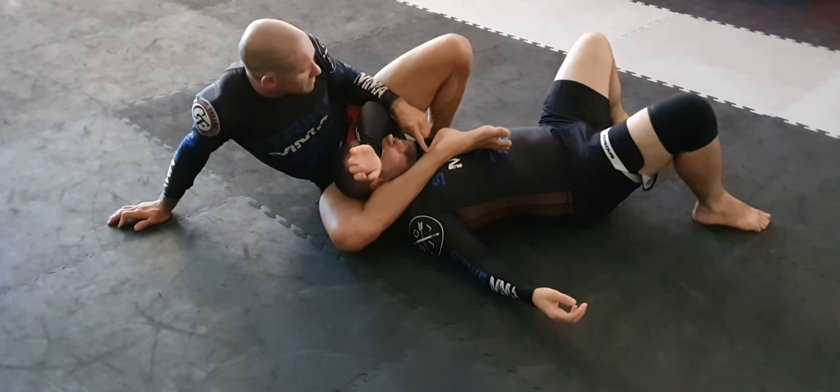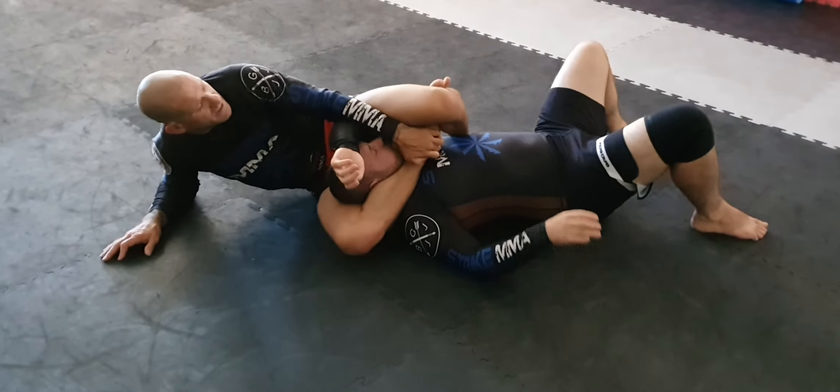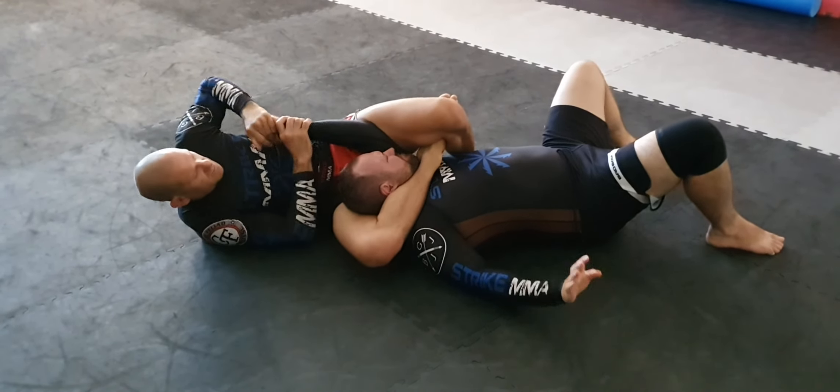Sort of like my Achilles under his chin. Then hook back. I'm going to tap the arm bar here — arm bar there, he's bent up.